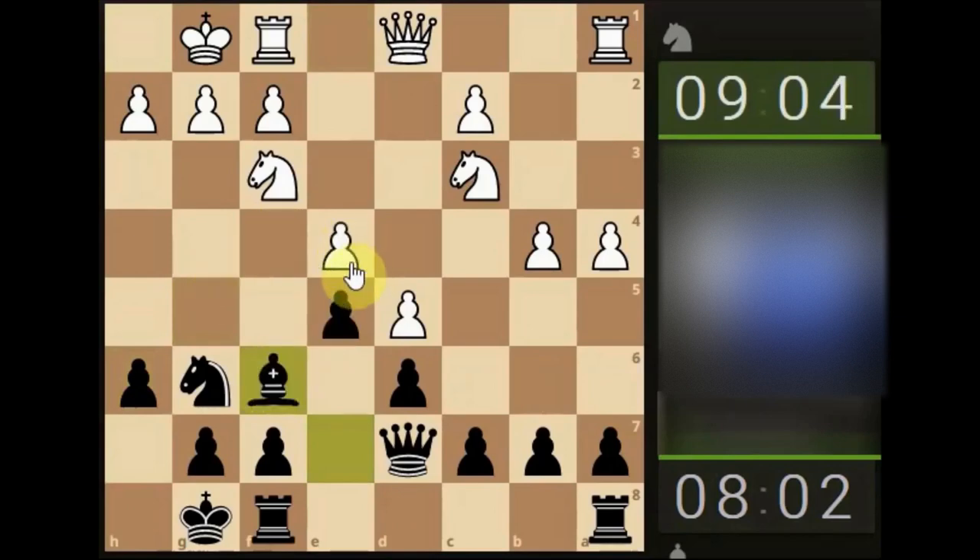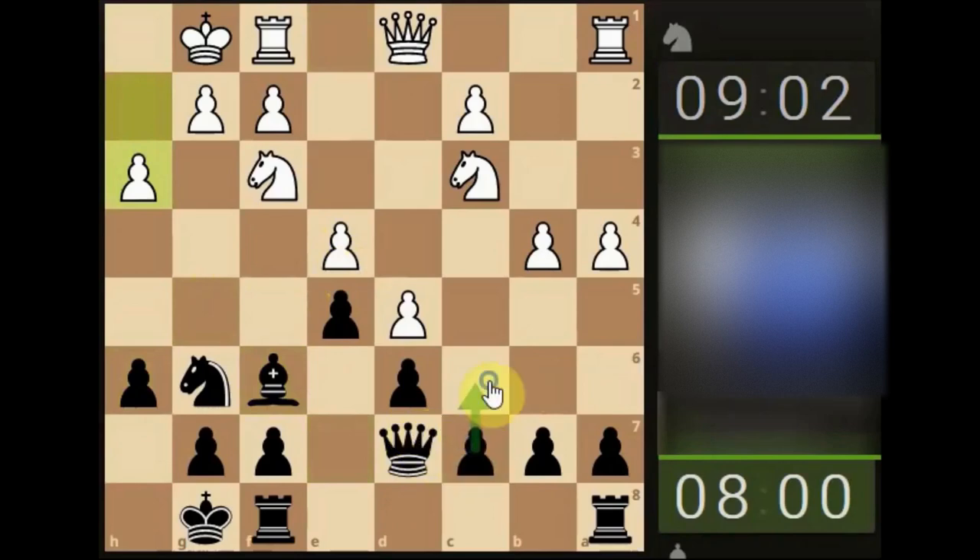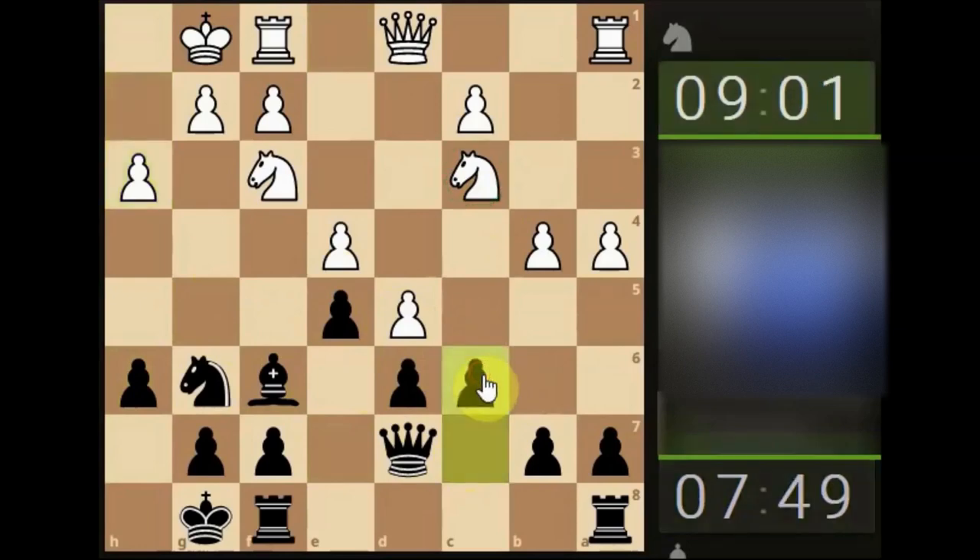Now we've got some activity on our king side. The next step — still wanting to get this queen activated, maybe attacking the knight, but is there something else in the meantime? I'm going to go for it and attack the head of the snake, as we've mentioned before. If you've got a pawn chain and you attack the head or the base of that pawn chain, it will eventually fall to the wayside.